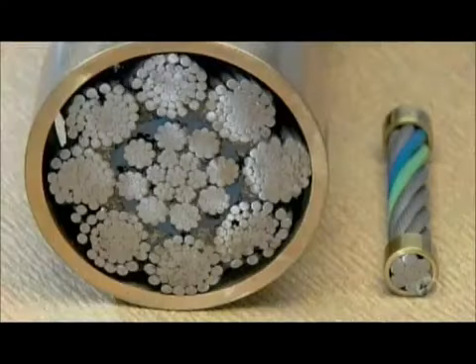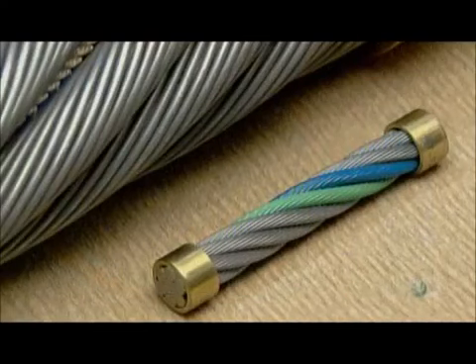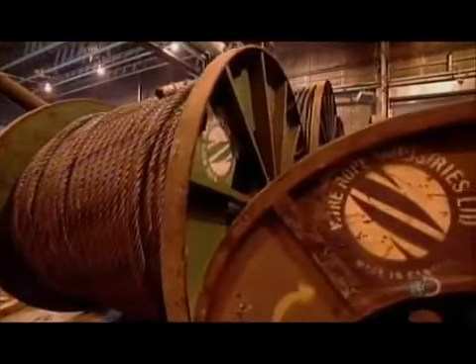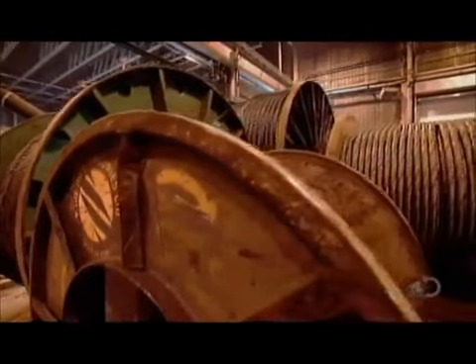A cable's internal construction determines its strength and flexibility. A structural one needs to be strong, immobile, and taut, so it's a single strand made of large wires, whereas a moving rope in large machinery contains many strands made of smaller wires.